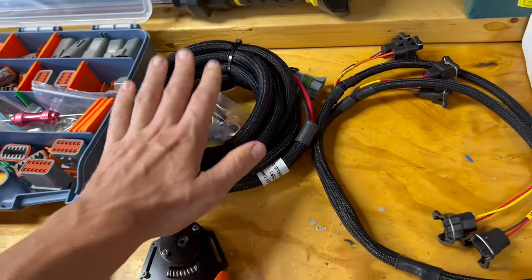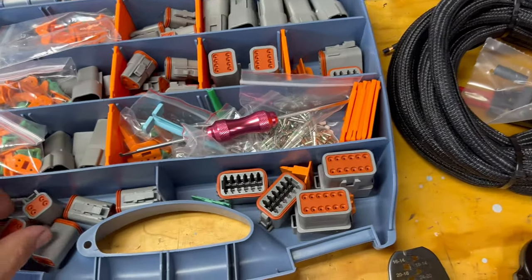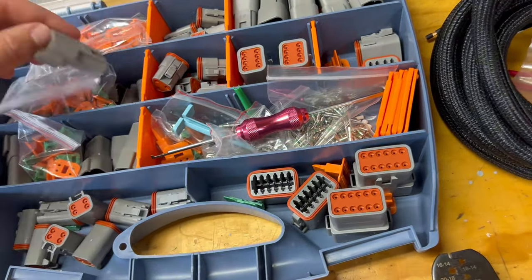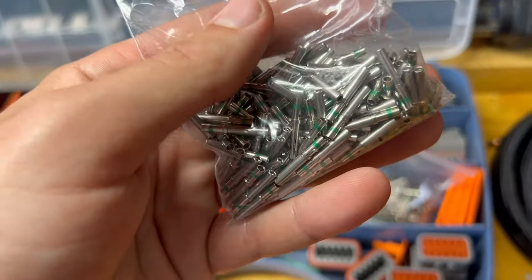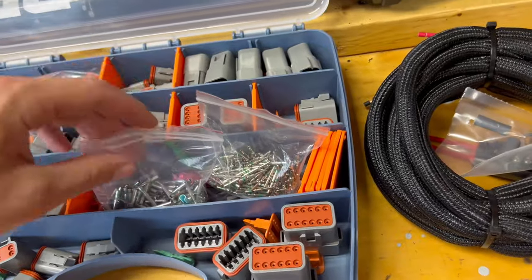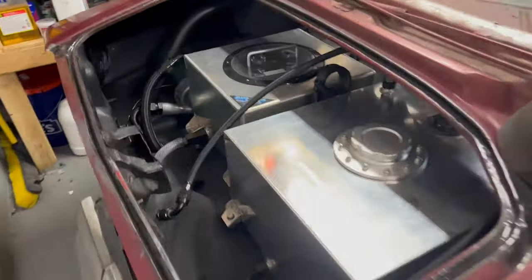Here we've got a nice Deutsch connector kit from IWSS. We've already been messing around with some of these and have a few pinned up. The connections are super nice — these are solid contacts, not open barrel contacts. Anytime I can get a solid contact I prefer it; I think they're stronger and have better longevity. Deutsch connectors are obviously meant to be plugged in and out many times.